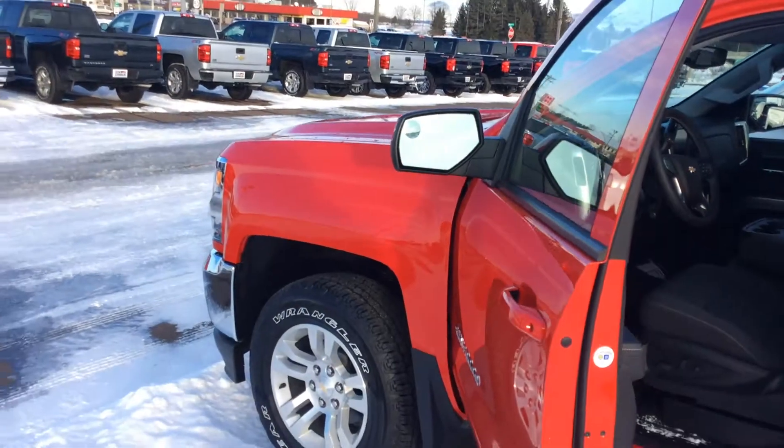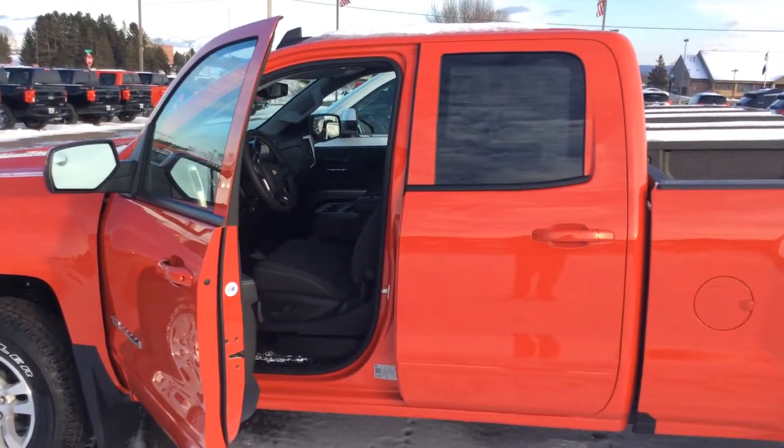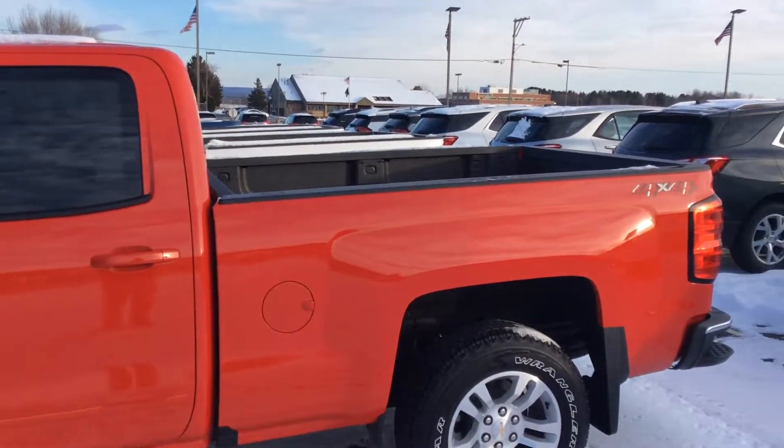If you'd like to take a look at this 2018 Chevy Double Cab, give me a call. My name's Bob, 715-475-1415. Thanks for your time.